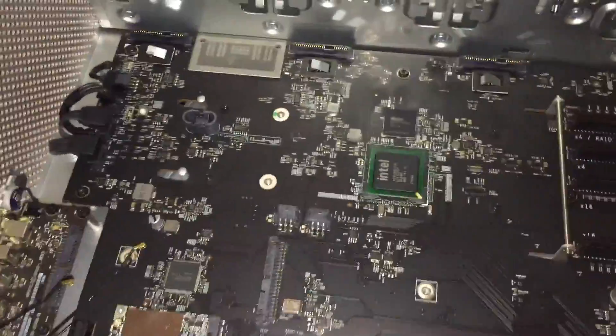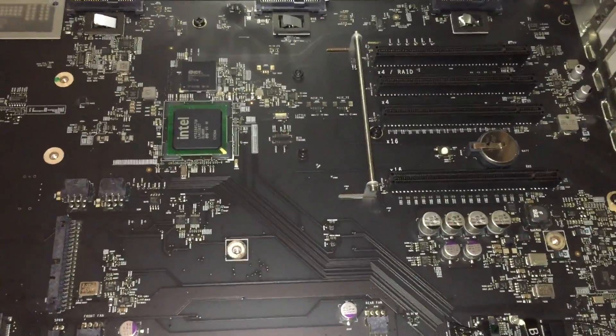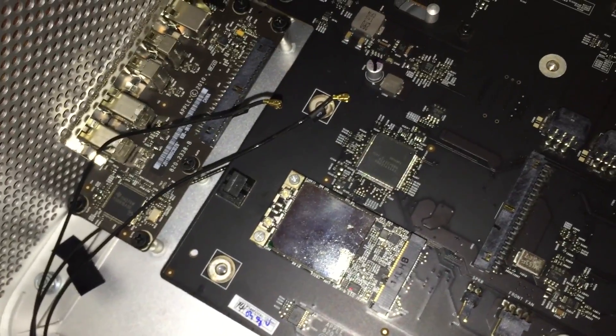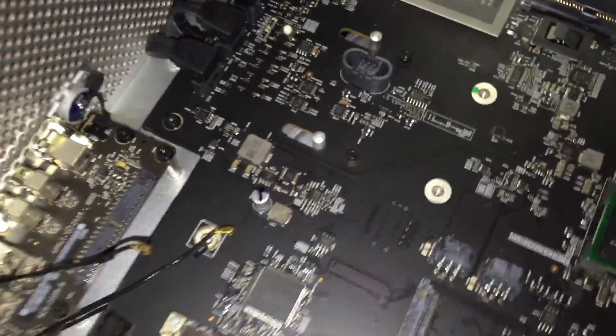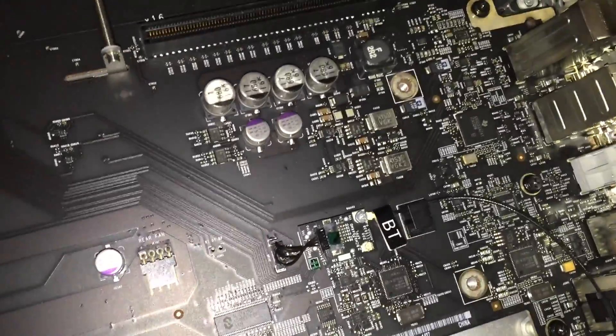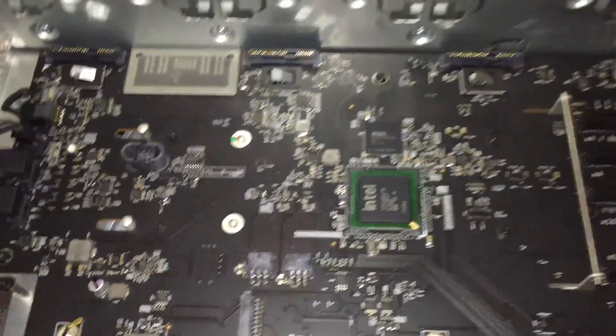I got the original logic board removed and just finished installing the new logic board. There's the old board right there and the new one looks exactly the same. The new one actually came with a WiFi card installed, which is pretty nice — my machine has the antennas for it, so I'm going to hook those up before reassembling. The board also came with a Bluetooth module on it. All you have to do is unplug everything, take out all of these black Phillips head screws, and the board just comes right out — it's a really easy process. I'm going to go ahead and plug everything in, get all the hardware installed, and we'll give it a test.